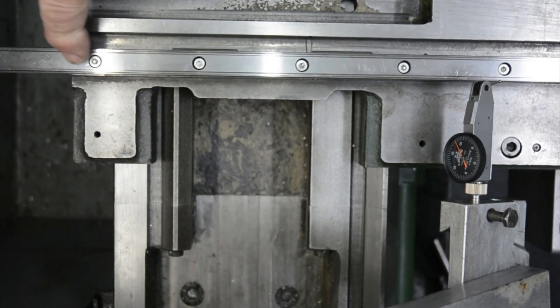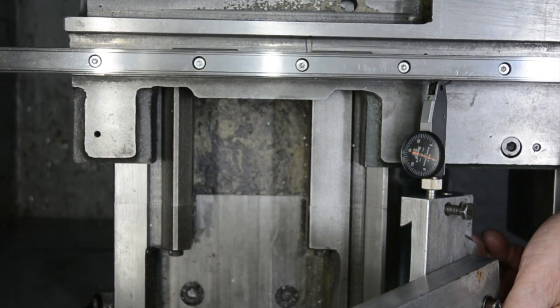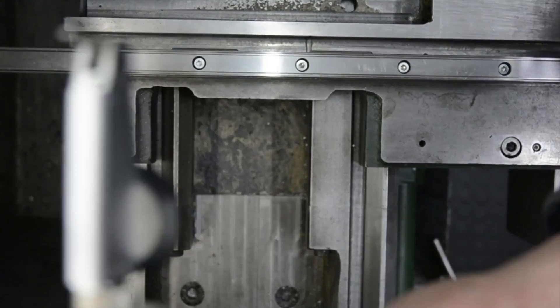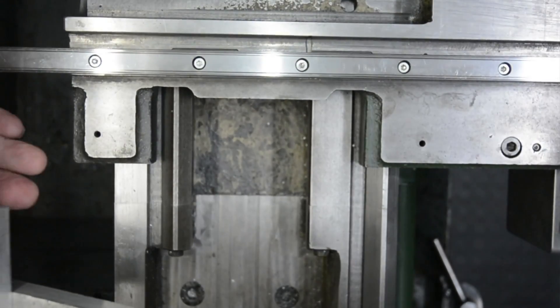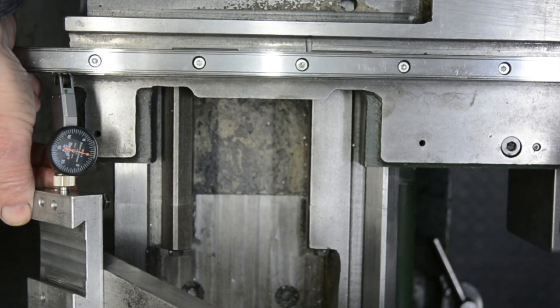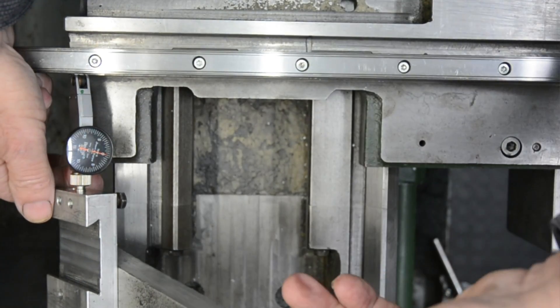I've tightened all the bolts up along here, so one final check — we're right on zero. Swing it round to the other side, 250 millimetres away. All tightened up and it's absolutely spot on zero.